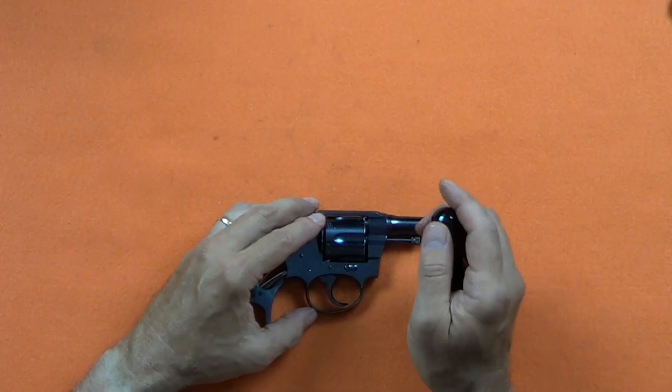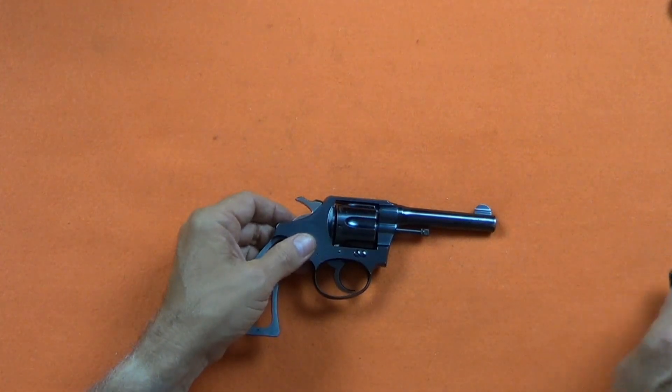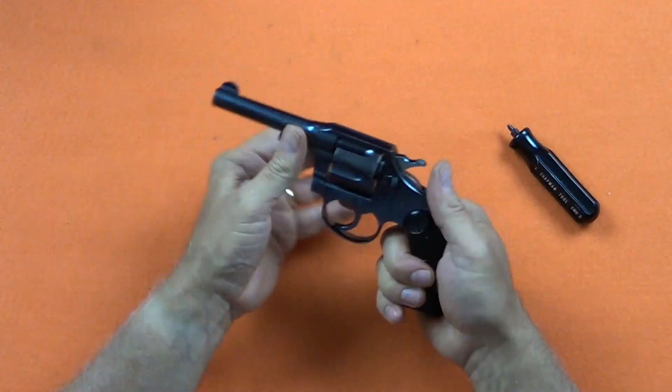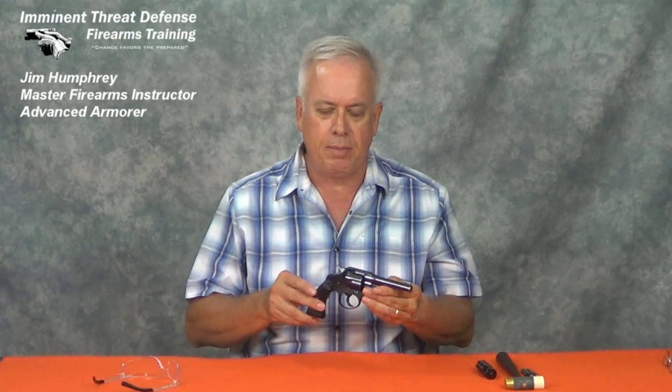The assembly is complete with the attachment of the grips and the performance of a function check. Well, that's the Colt Police Positive. You can see how similar it is to all the other Colt pistols that followed — it was the revolver that all other revolvers looked up to. I'm Jim Humphrey with Imminent Threat Defense Firearms Training. I hope you enjoyed that. Until next time, enjoy your firearms, join the NRA, and be safe out there.